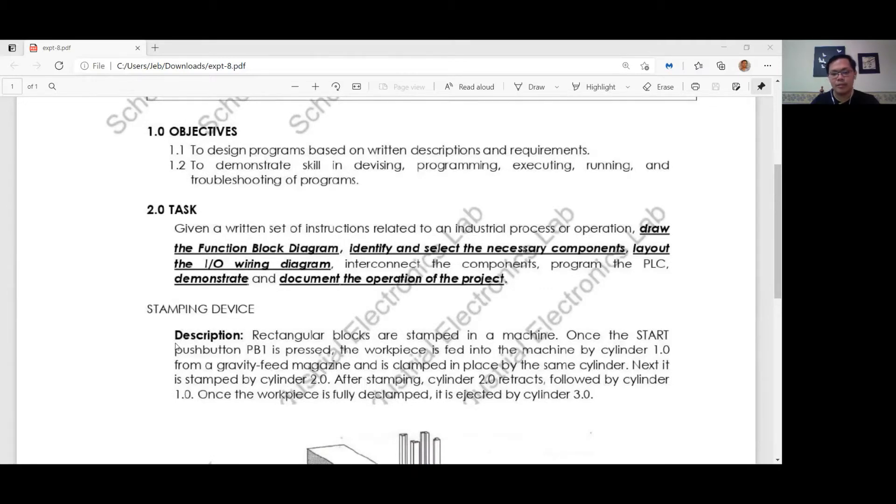The description is: rectangular blocks are stamped in the machine. Once the start push button PB1 is pressed, the workpiece is fed into the machine by cylinder 1.0 from a gravity feed magazine and is clamped in place by the same cylinder.